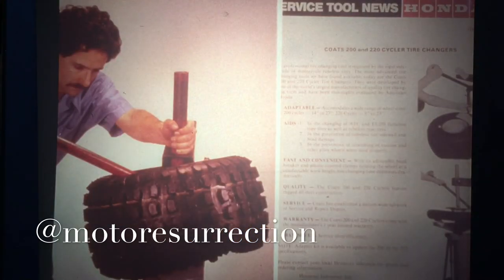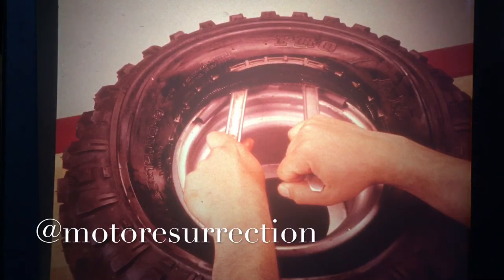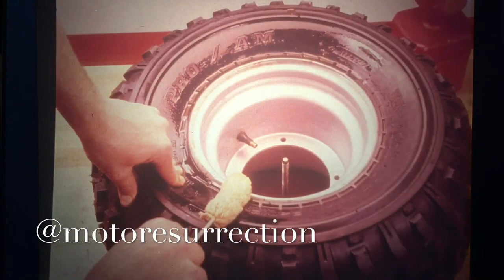If the bead still won't break, move the tool around the rim one quarter turn and try again. Once the bead is broken, remove the breaker tool and install the tire on a Coats 200 or 220 tire machine to remove the tire from the wheel. Service Tool Newsletter number 14 explains how to modify the Coats 200 for ATV wheels. Remember to do only one side of the tire at a time and use rim protectors. If you don't have a tire machine, use tire levers and rim protectors — it's easier to work from the back side of the wheel, opposite the valve stem. Always use tire bead lubricant.